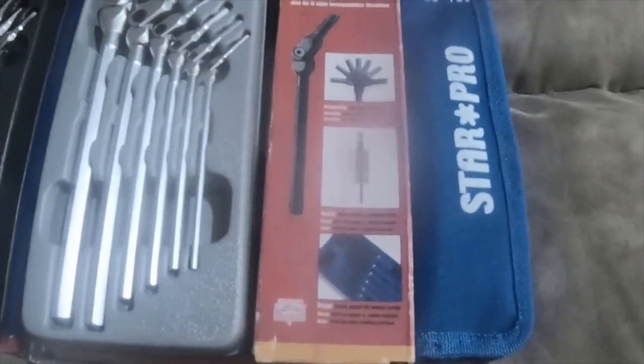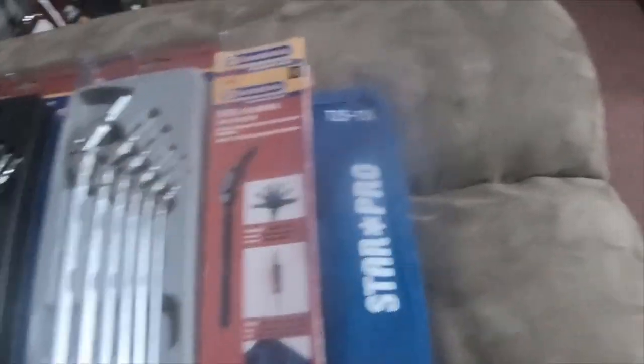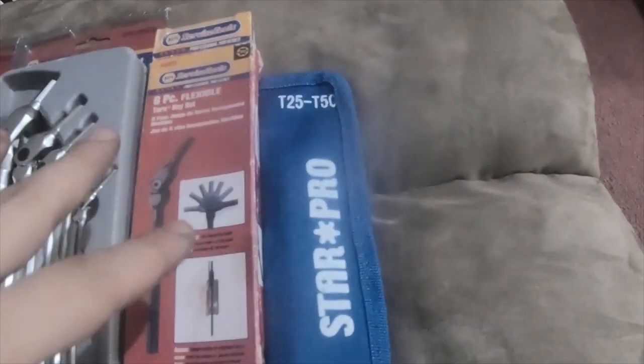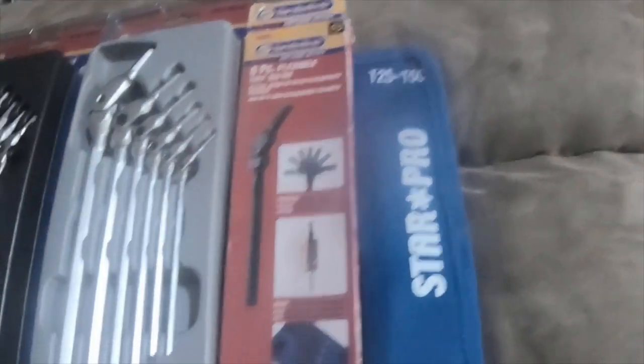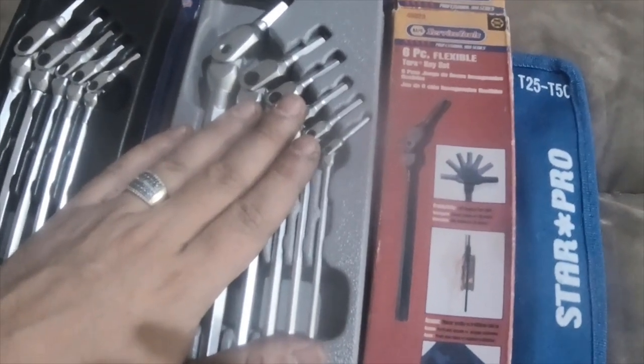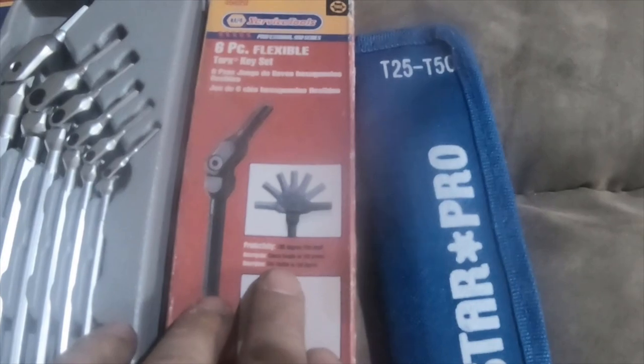Hey everybody, I have another tool haul. I got all this from eBay for $30, which is usually about $40 from Napa. These are usually $40, and then these right here are usually $35.